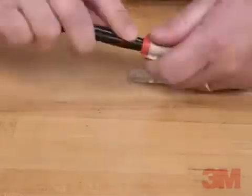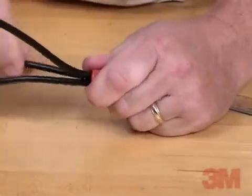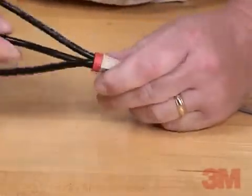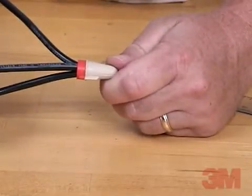4. Insert even wires and twist until tight. 5. Tug each wire to make sure that the connection is secure. Check to see that there is no exposed copper after the connection is made. Your connection is now complete.